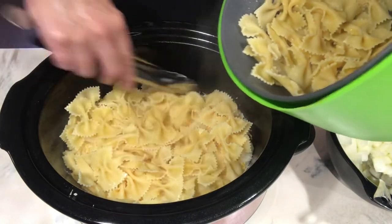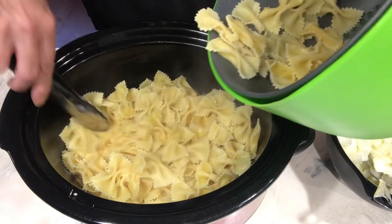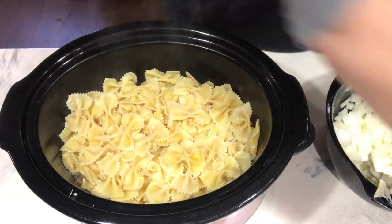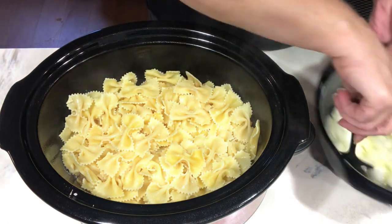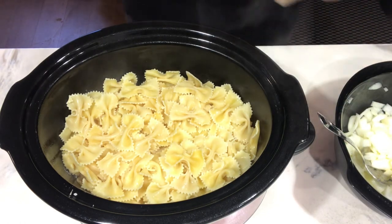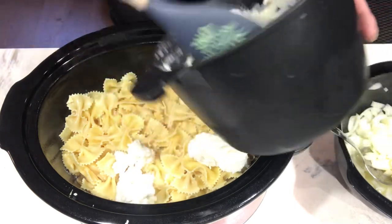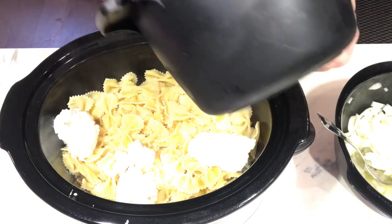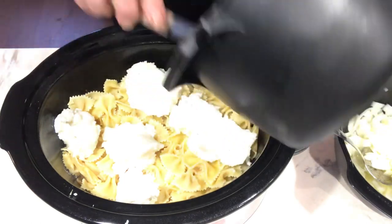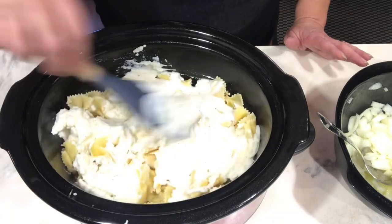I could have done this in a 13x9 crock pot but I like to be able to make it higher, so I do it in this one. This can also be made in the oven, but this is great for when you've got a busy day. I use this a lot for picnics — it's great in the crock pot because you don't have to worry about having your oven full of everything. If I'm taking this to a get-together or potluck, which people request this, it's so easy to just do it in the crock pot, take it wherever you're going, leave it on warm, and it stays warm all day without transferring it from pan to pan.